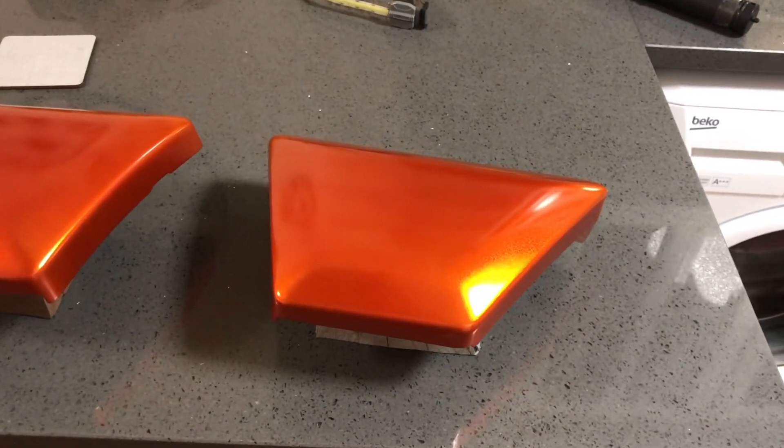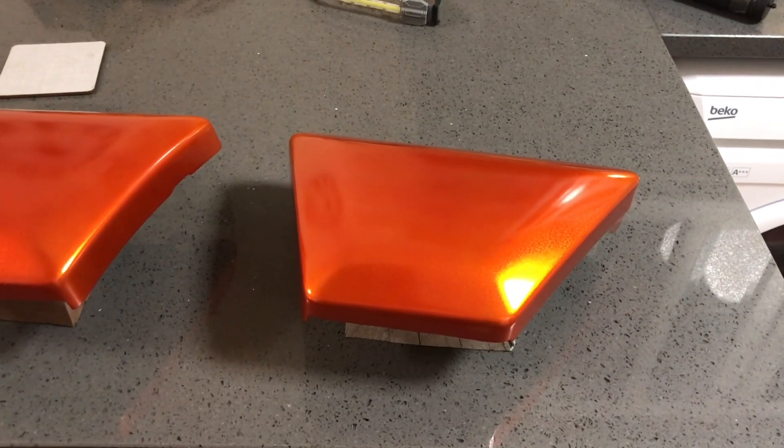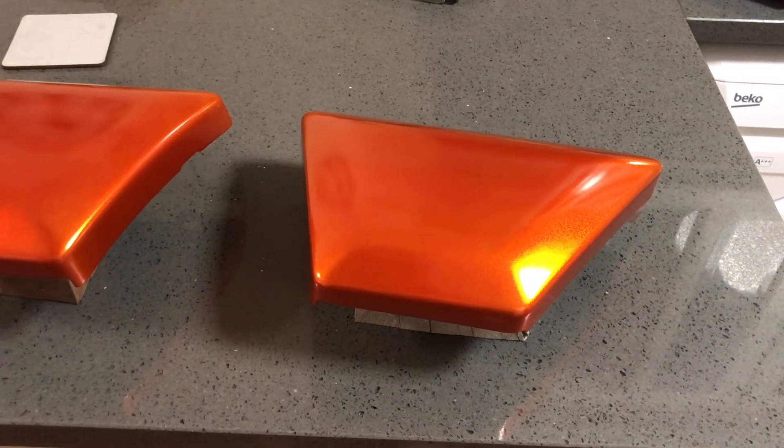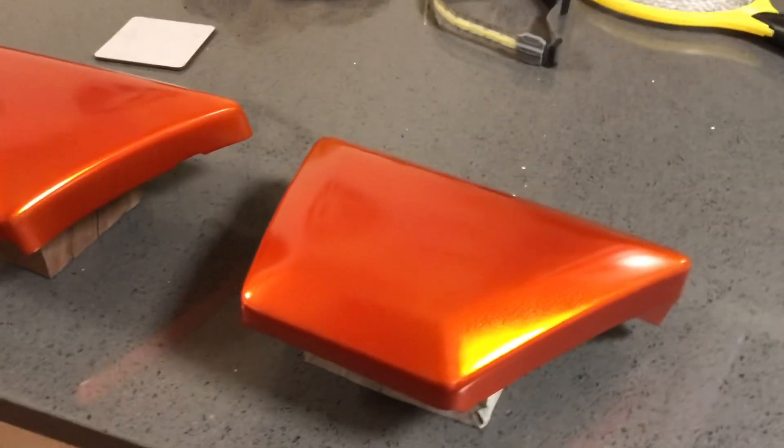I've got the decals to put on first. The decals are applied with water, a bit of soap, washing-up liquid. I don't want to be doing that unless I'm absolutely positive these are cured, so I'm going to leave it now two days.